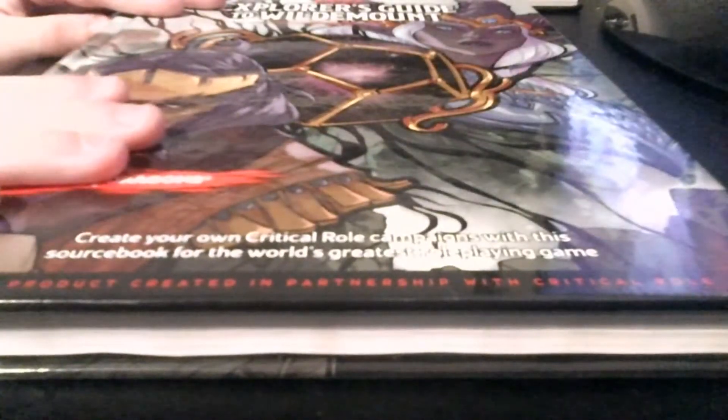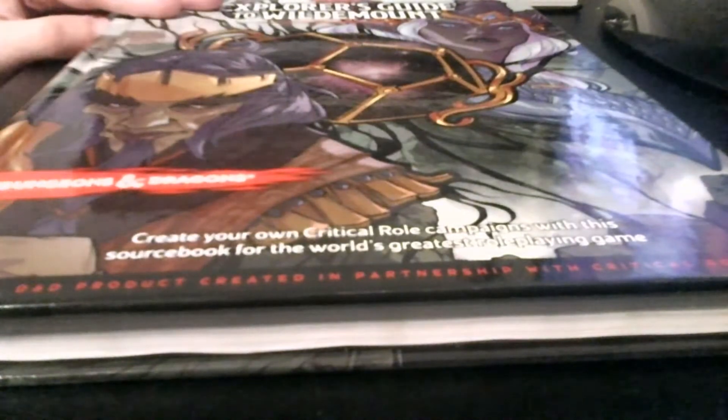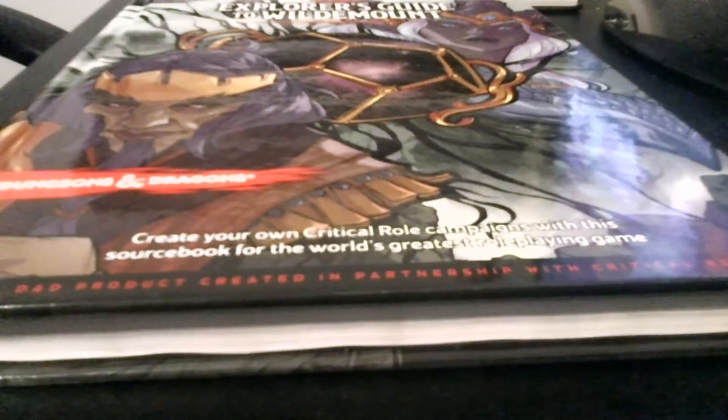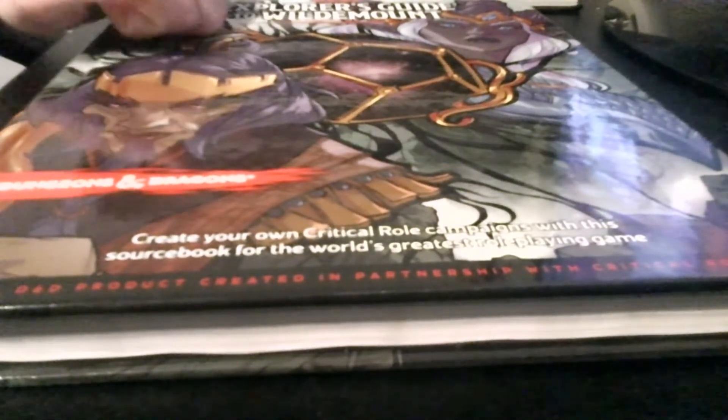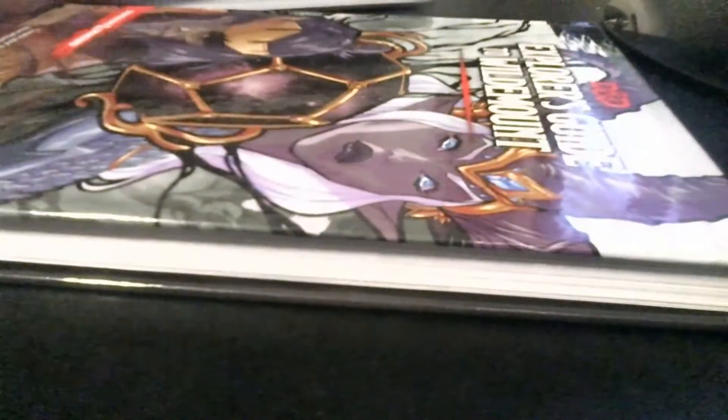Next book I got is Explorer's Guide to Wildemount. I'm not really a fan of Critical Role, but I will admit that Wildemount's a pretty good book. I love Wildemount's bestiary — the Frost Worm is a pretty neat creature, I want to run that one in my game sometime. Maybe it's because I'm a Tremors fan. Echo Knight is also a subclass from this book — I picked it up just for Echo Knight and for the bestiary. I don't know if I'll ever run a Wildemount game though.